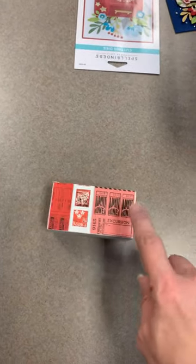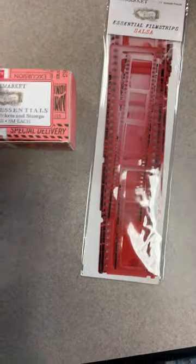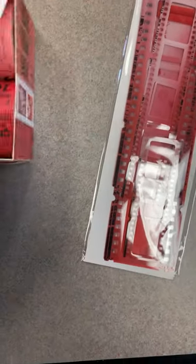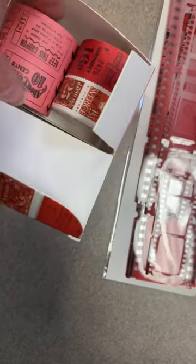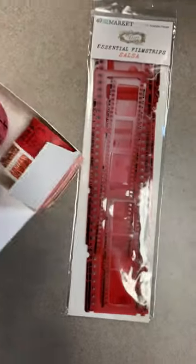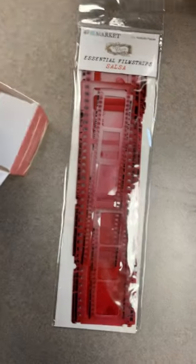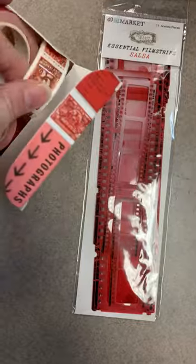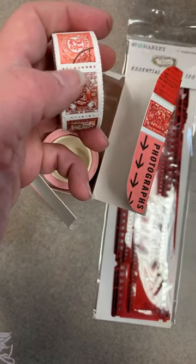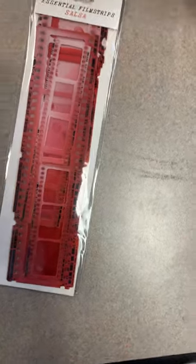Other things from 49th and Market — we're having a lot of success with the tickets and also the film strips, so I added another color scheme. These are Salsa, so we got in the Salsa film strips and the Salsa tickets. You've got wide tickets in here — it's a nice size roll — and smaller tickets too. These do have the little perforation on them so you can tear them apart and they really do look like tickets. And here are the Salsa film strips.